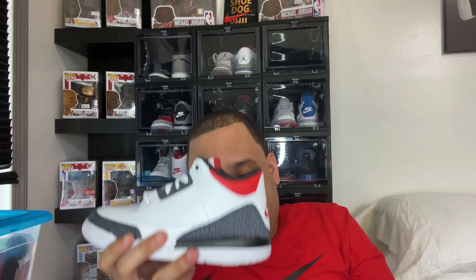I love threes — threes are my third favorite silhouette. My first two are 13s and 10s, and then threes. So any three that comes out in a full family size run, I'll try to get if possible. I'll try to get every Jordan 3 that comes out.